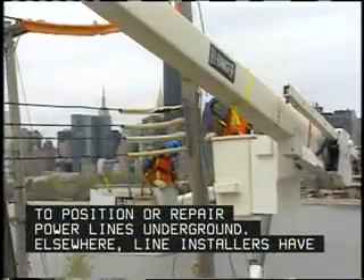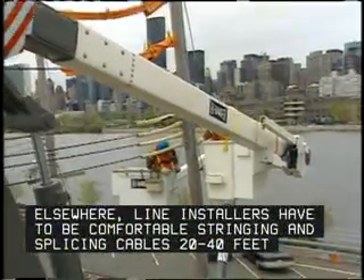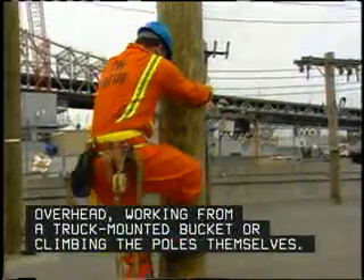Elsewhere, line installers have to be comfortable stringing and splicing cables 20 to 40 feet overhead, working from a truck-mounted bucket, or climbing the poles themselves.